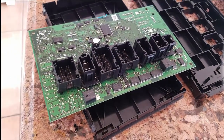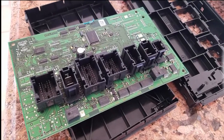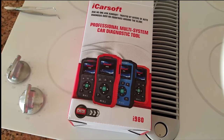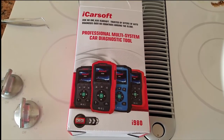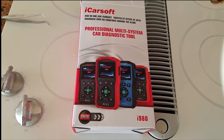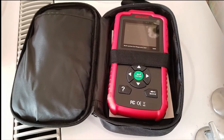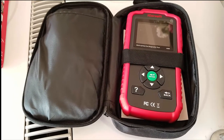The rear SAM is going to be on the right-hand side behind the fuse box down on the floor. The last tool you'll need is a good code reader — the iCarSoft i980 is one of the best. It's cheap, around $150 or less, and it's made specifically for Mercedes-Benz, Smart, and Sprinters. It comes in a handy little carrying case with the OBD2 cable, doesn't need any batteries, and comes pre-programmed for your Mercedes.